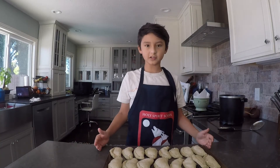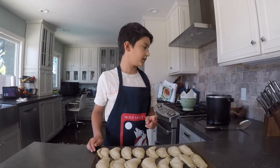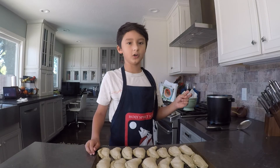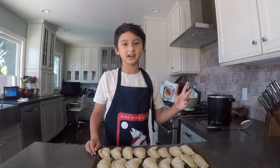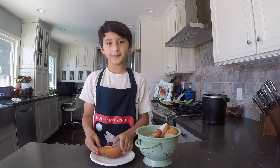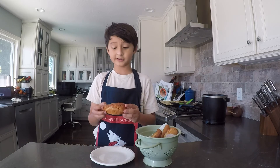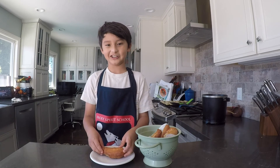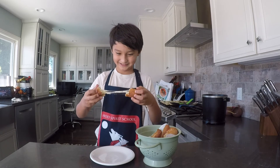I finished making all the empanadas. Now we have to fry them. I need adult supervision to fry them so I don't get burned. I finished frying the empanadas and they look delicious. I hear that in Ecuador they roll it in sugar, so I kind of want to try that.